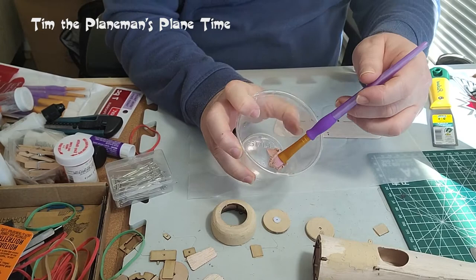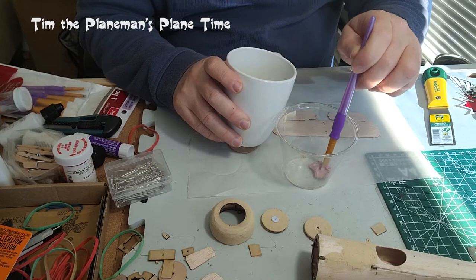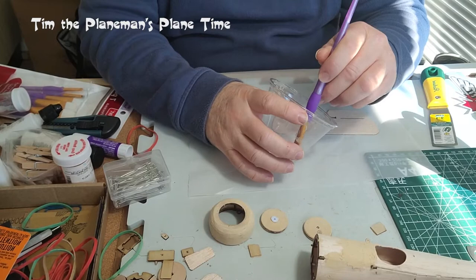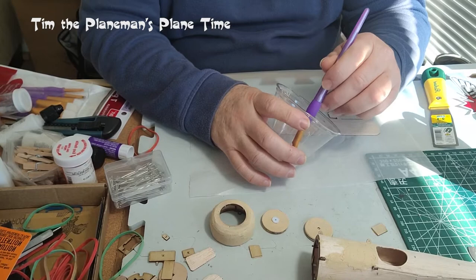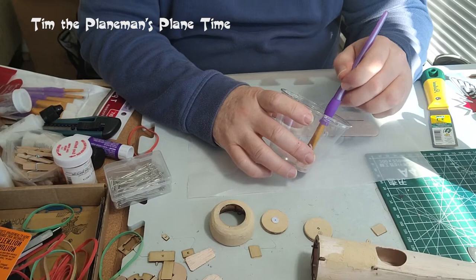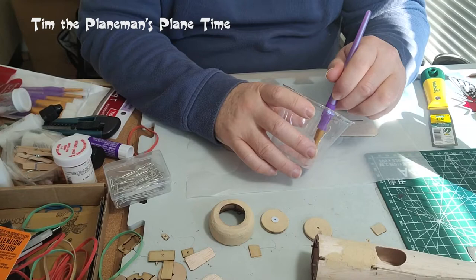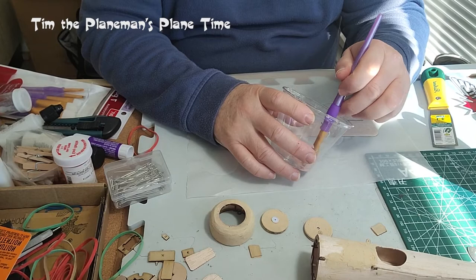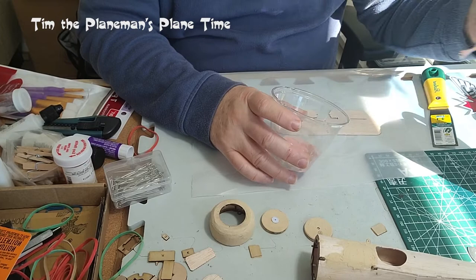We take a little bit of the wood filler — it still looks pink until it cures — drop a little bit of water in there with the paintbrush and mix it. We're going to end up with more of a liquid sludge of wood filler than we did last time with the wheels. This is going to be a finer finish because really all we're trying to do is fill in the grain on the balsa wood. There are two goals: fill in the grain and create a base for painting. One trick is don't just pour water in — you'll end up with too much.